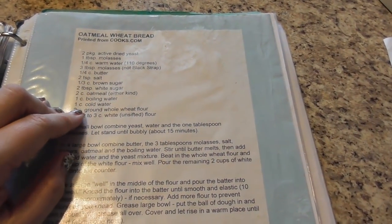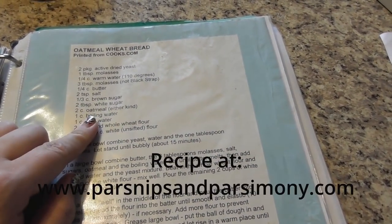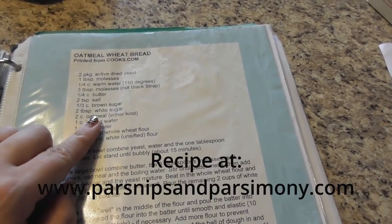Good morning and welcome back to Parsimals and Parsimony. Today I'm working on making some bread. It's been a while since I made bread. We've just been working with soups and things like that. This is an oatmeal wheat bread.